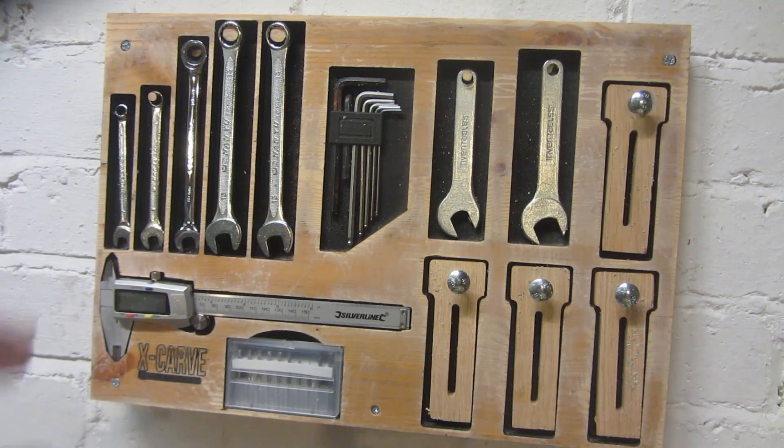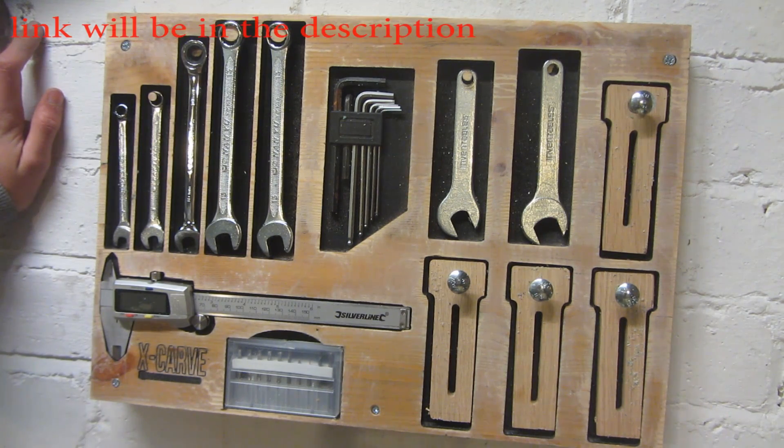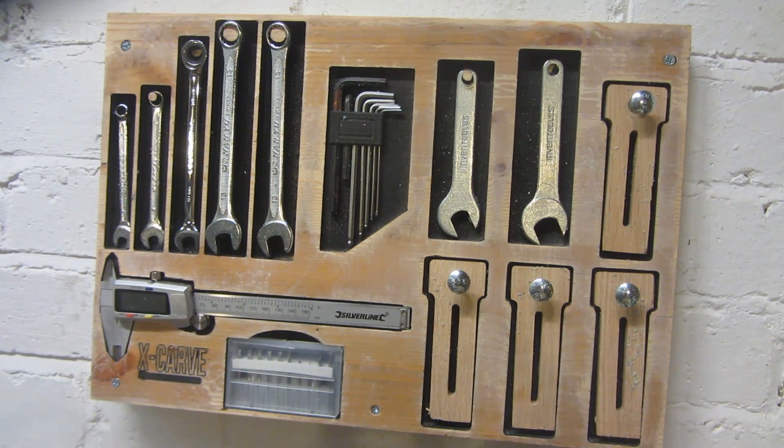First of all I'd like to say that this video was inspired by another video made by Travis Luca. His video was really good — he made a tool organizer pretty similar to this using different tools for the X-Carve. He didn't quite use the same amount of tools but his was lying flat on his desk. Since I don't have much bench space I wanted to make a wall mounted one.